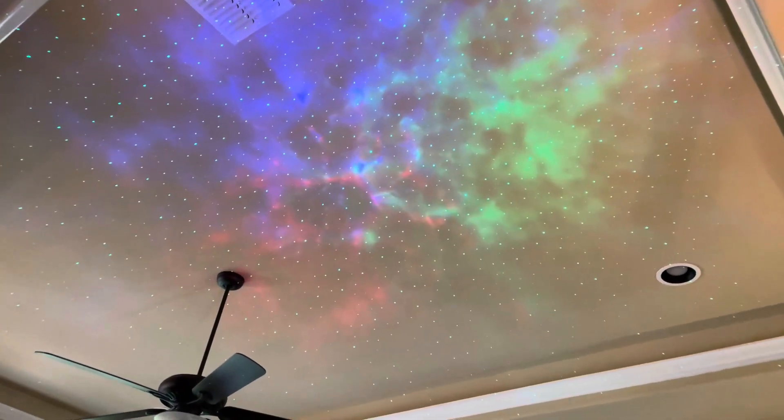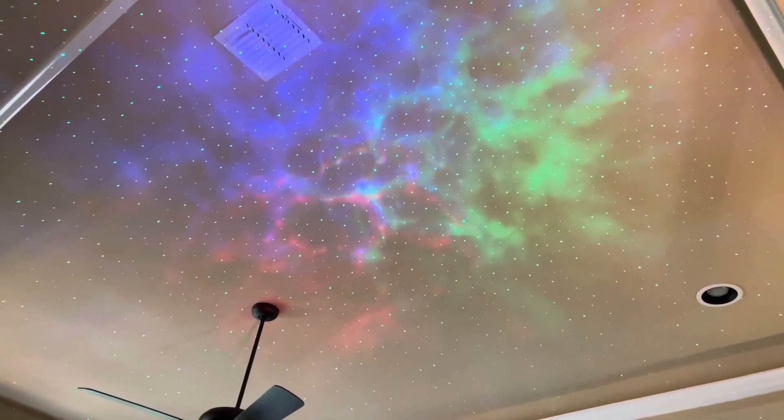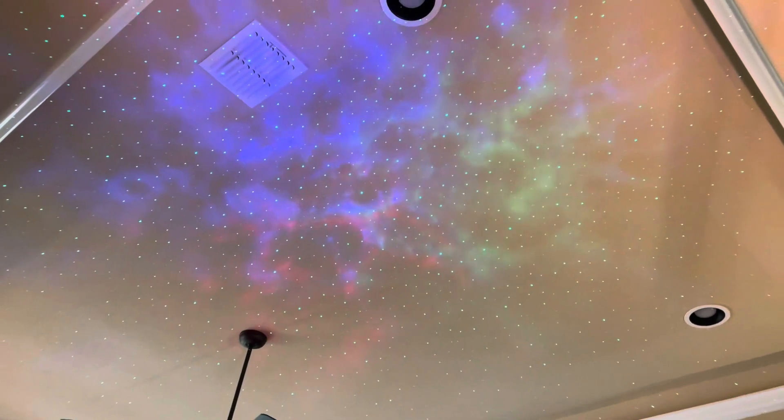You've got just enough light to see while you're watching the movie. There are different modes you can choose from. When you push the power button, it will change and oscillate between different color schemes. You can go with just the stars, just the colors of light, or change to more of a blue and green as opposed to all the colors.